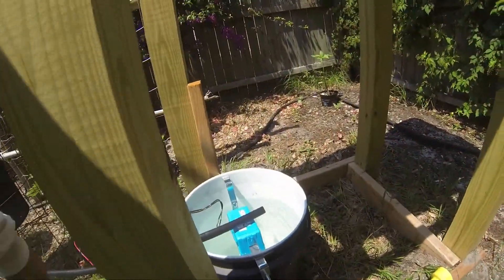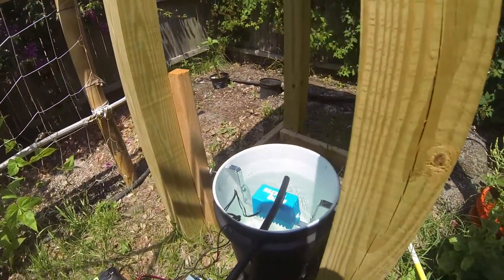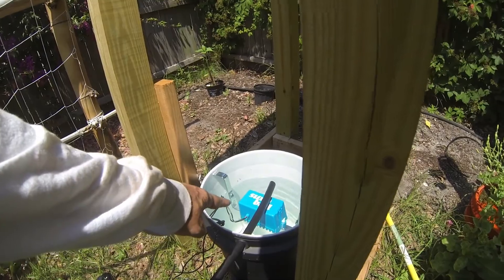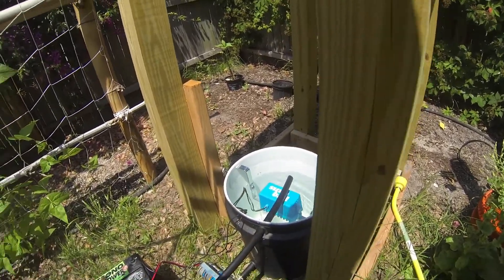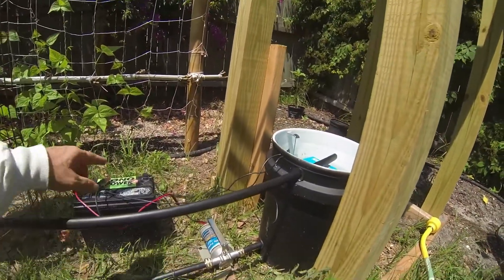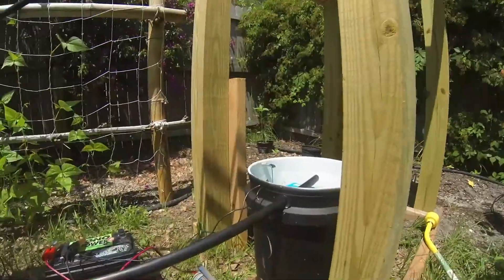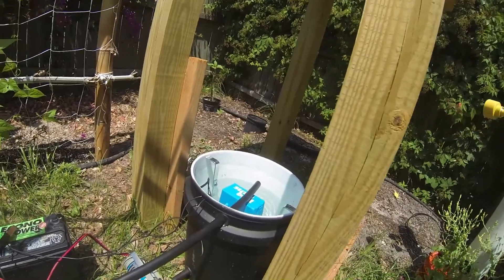Water is going to drip down through it, then it'll be collected and drip back into the bucket. Then I've got my float valve switch — a sure-bail pump or float valve — and then I've got a utility pump on a 12-volt battery. That's the 12-volt pump.